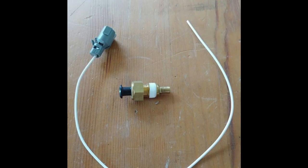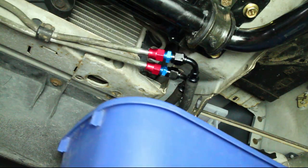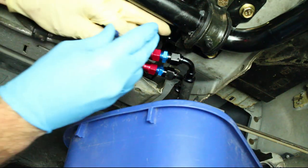Today we will be replacing a fan switch on a third generation F-body. The first step is to drain the coolant. You can swap the switch without draining the coolant, but the GM Green Coolant needs frequent changes anyways.